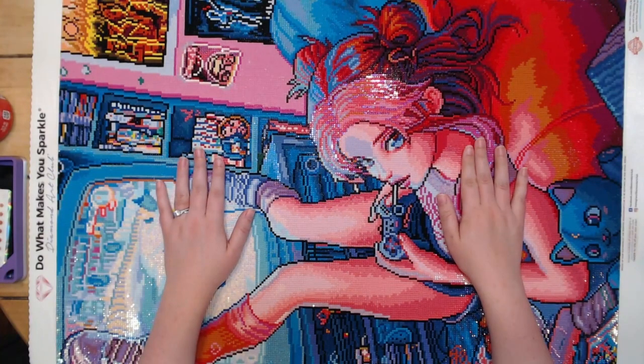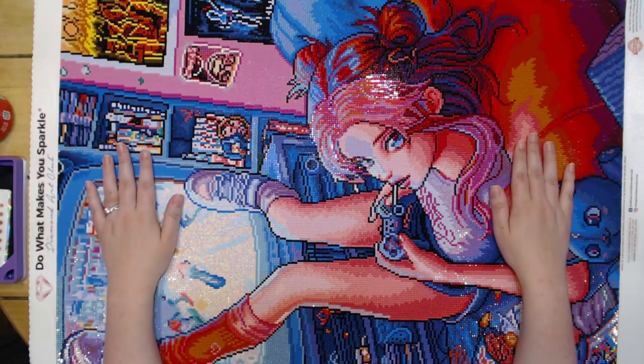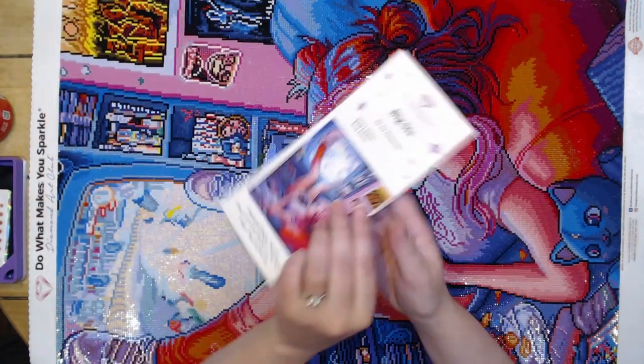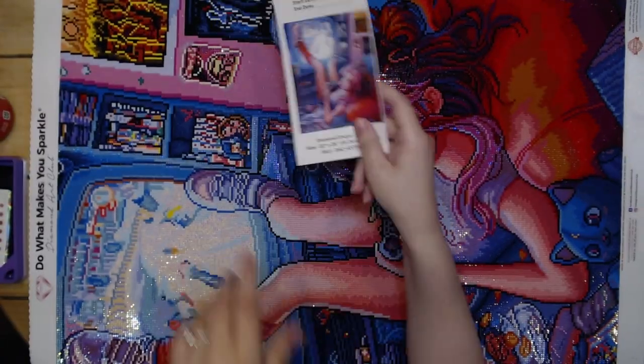Hello everybody and welcome back to Dragon Wing Diamonds. I am here today with a post review of Big Sis from Diamond Art Club, and the artist is Ivy Dolemore.